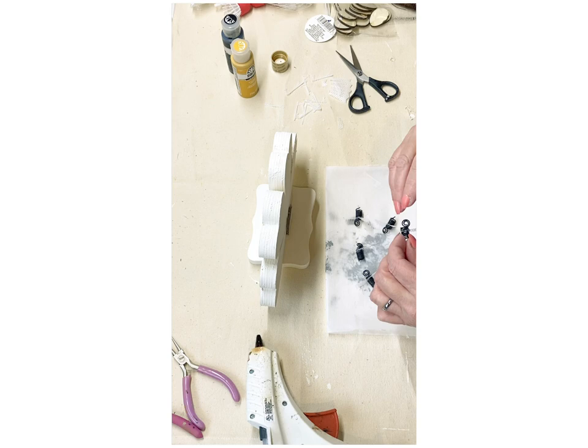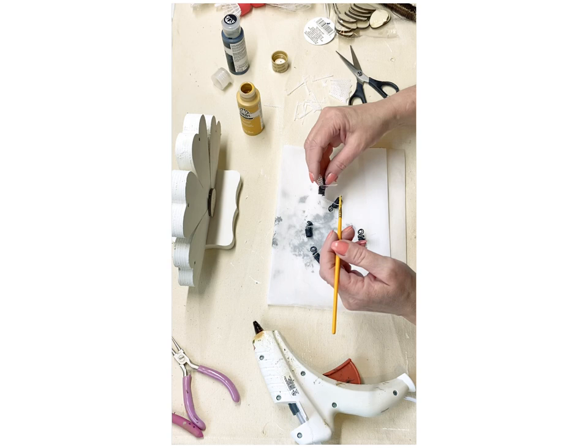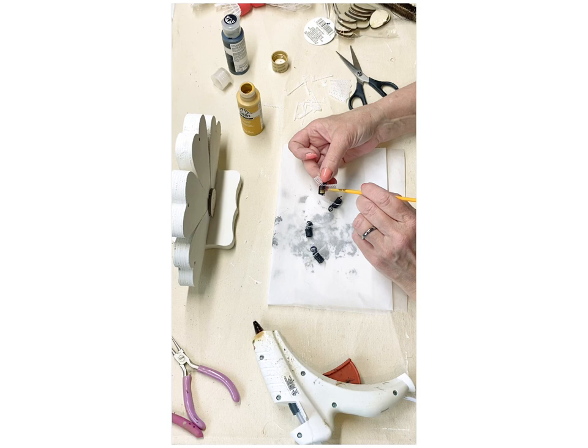Once I figure out where I'm going to place these little bees — right now I'm just kind of playing — I will end up going back and adding a little bit of this kind of mustardy color. I really just wanted to brush a little bit of that across the back so you kind of get that illusion that it is a little honeybee.